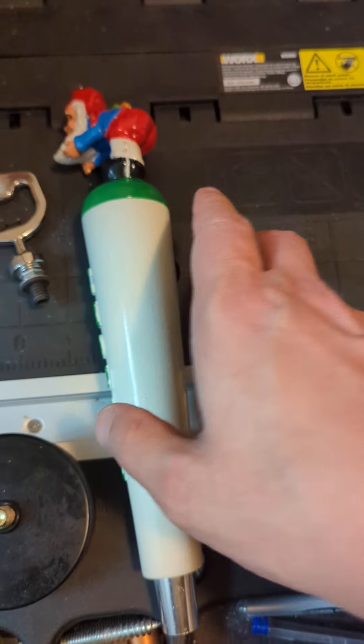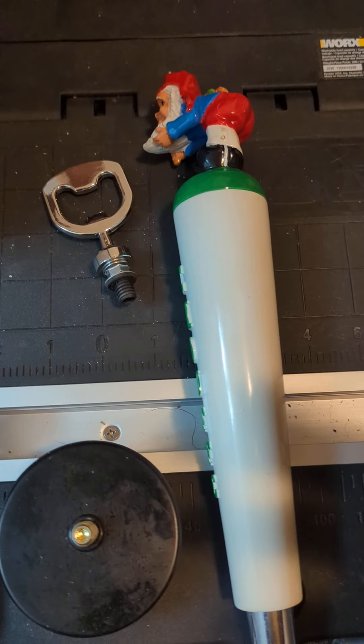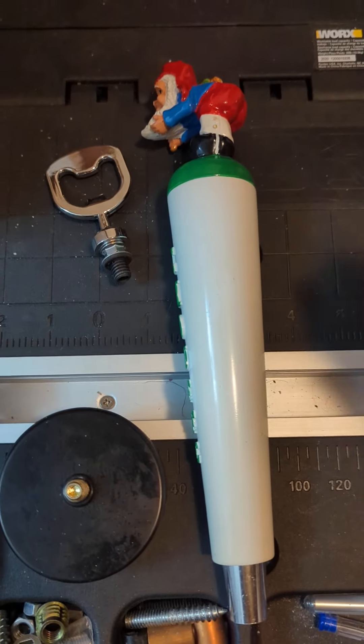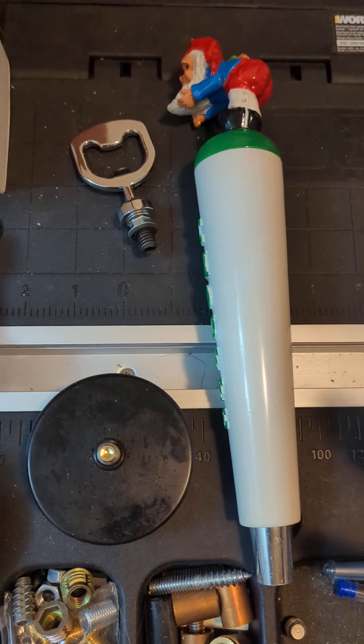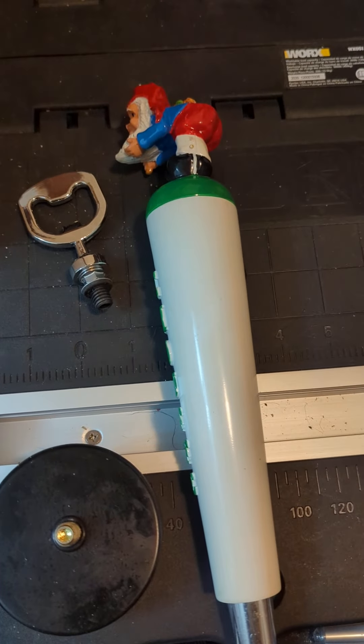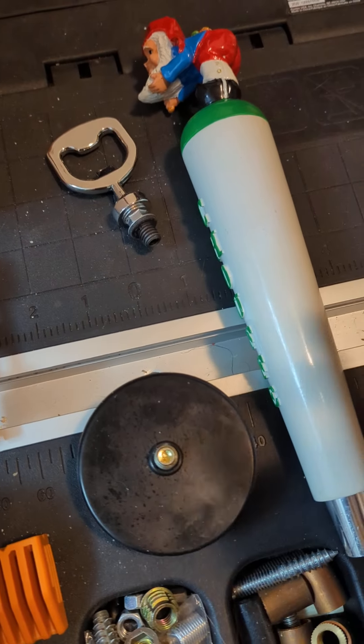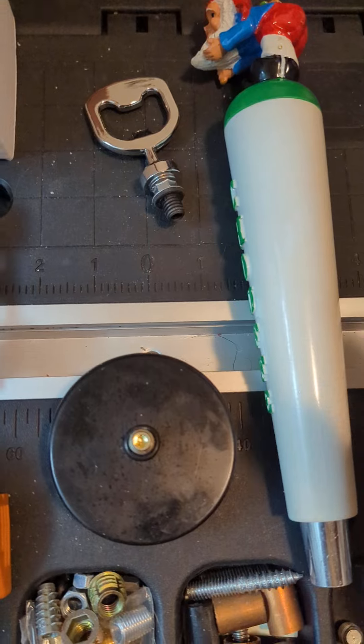That's one of the things people ask me as well — with the European tap handles, do those work like the U.S. tap handles? With a lot of the ones you'll get, if you are in the U.S., even if it is a European brand, for the most part they'll still use the North American threading, the 3816.